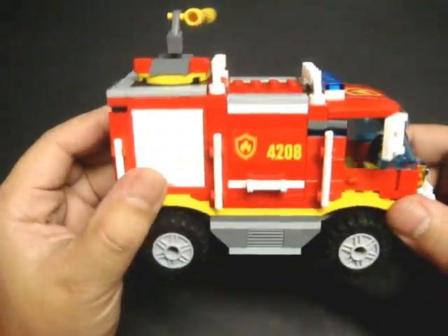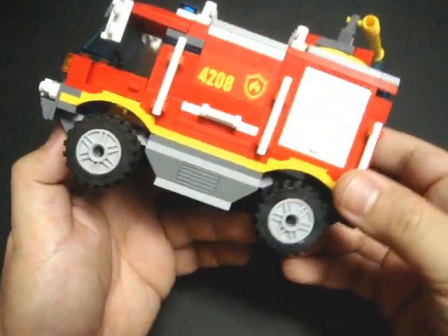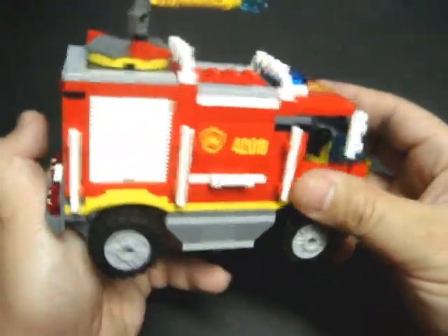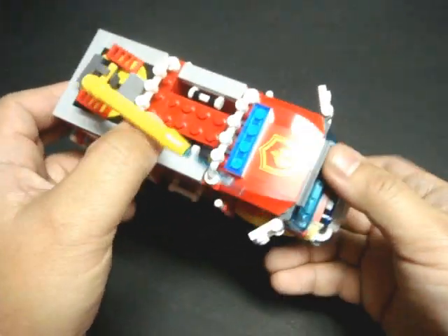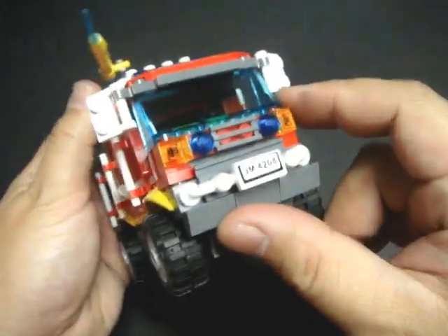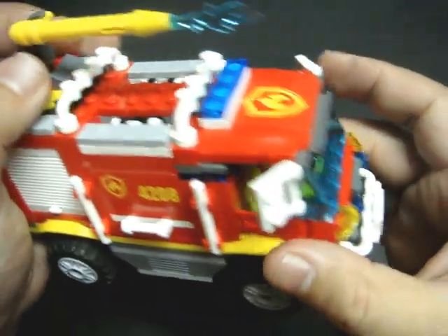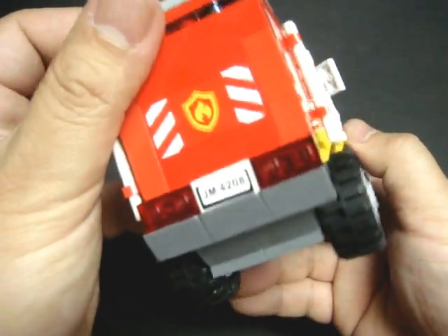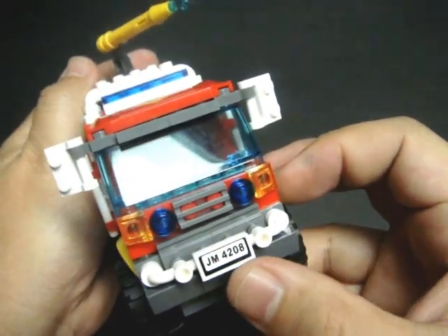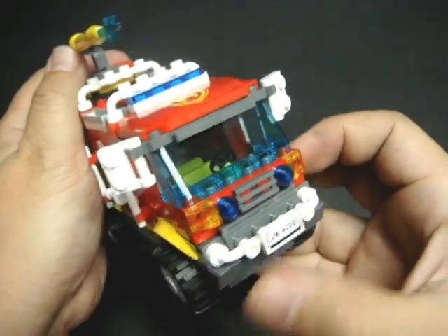And the centerpiece of the set itself — the 4x4 firetruck. Let's give a good 360 around it. Very nice detailing. There are six stickers altogether, not too many. Everything else has a printed piece to it. I like what the set designer did here — made the front and back look really nice. The license plate reads JM4208, with 4208 being the set number. JM4208 — I guess that's for Jim, as in Savage Jim. Cool.